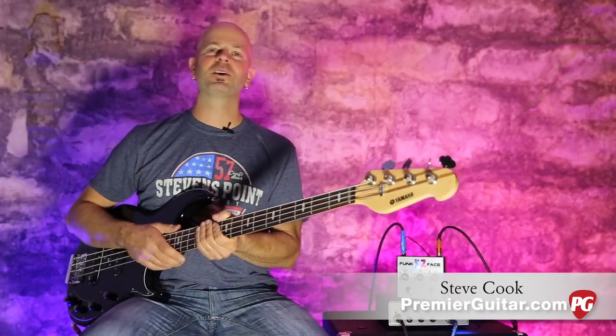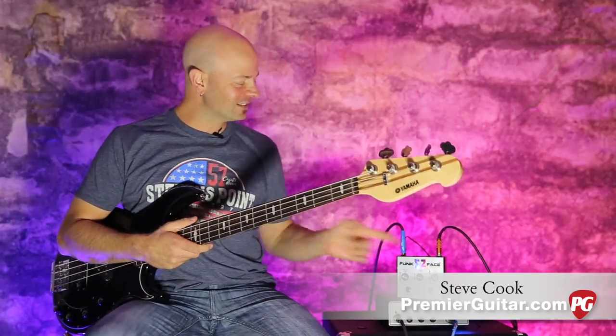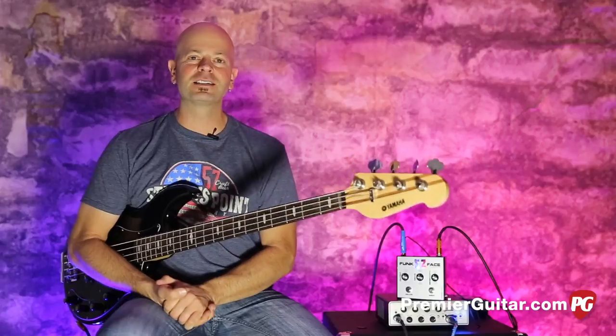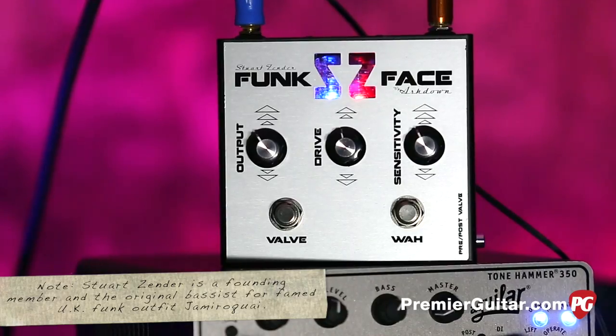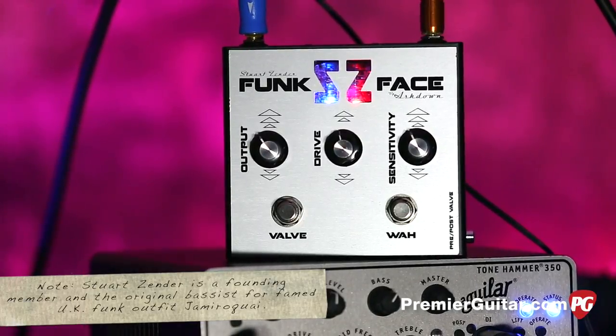Hey everybody, it's Steve Cooke with Premiere Guitar and PremierGuitar.com. Look at this little guy over here. This is the Funk Face from Ashdown. This is the Stuart Zender Signature Funk Wah Overdrive pedal.